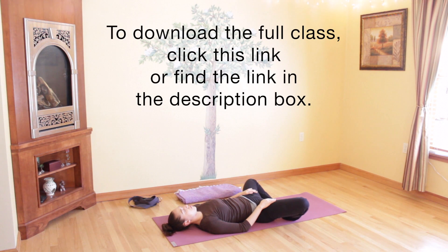When you feel ready, gently bring your legs back to the center of your body. Roll onto your right side and stay there for a moment. Use your hands to help you come up. Thank you so much for watching — I hope you have a wonderful rest of your day. Namaste.